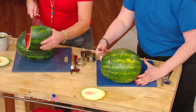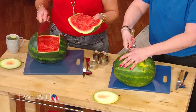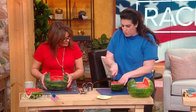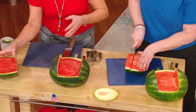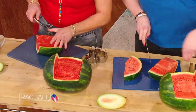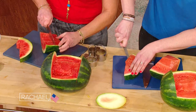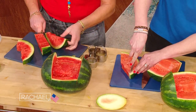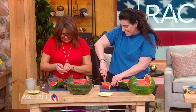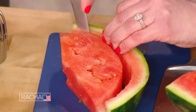Flip it around. There you go — you're ahead of me this year! That's delicious. We're gonna take this and cut it into about a third this way. I've got a paring knife here — we're gonna cut out the pink part, leaving the rind. But we wanna keep a little bit of pink on it because our piggies are pink, right? So we wanna give him some little pink legs.